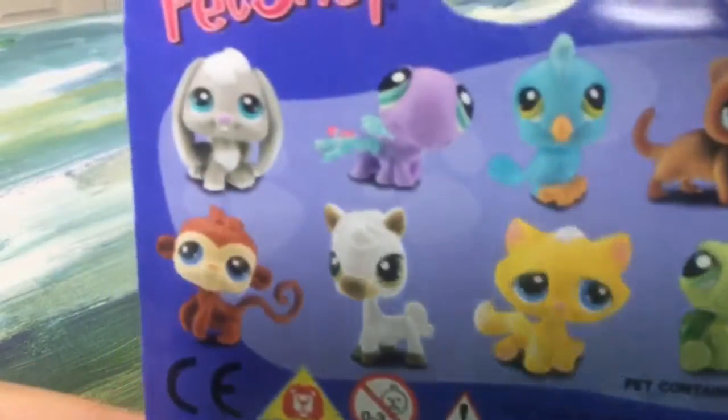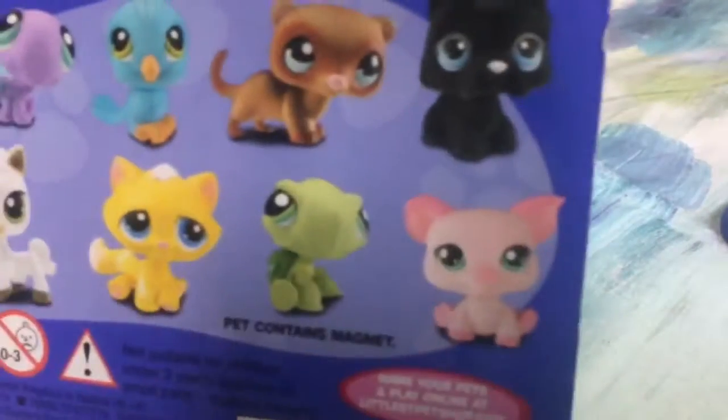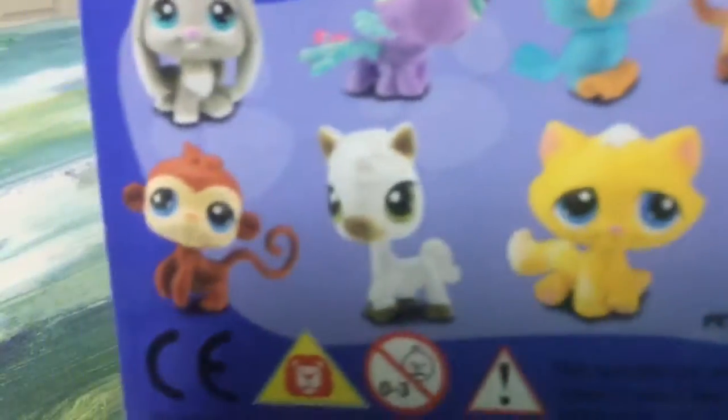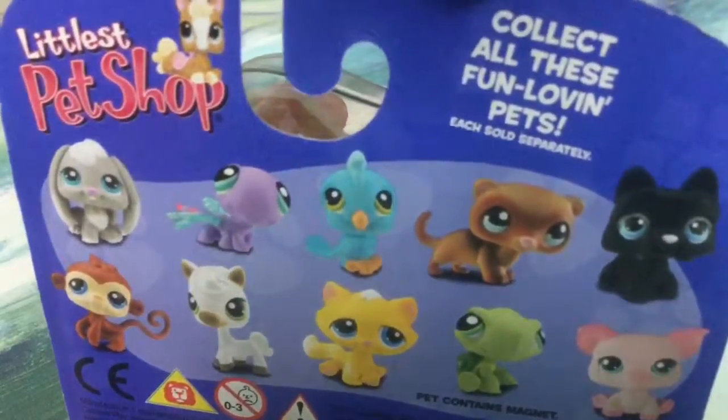Okay, so before I start opening it I just want to show you the back. It has a bunny and other Opias. Oh, that pig is cute, and a horse and monkey, and a lot of other Opias. Okay, so now let's start opening it.